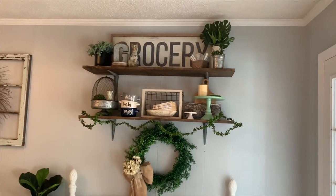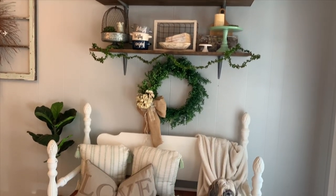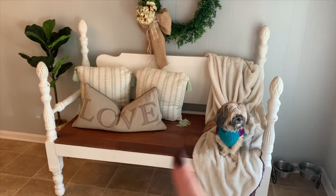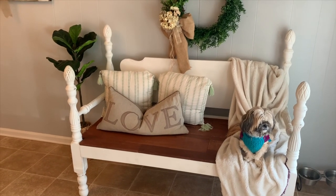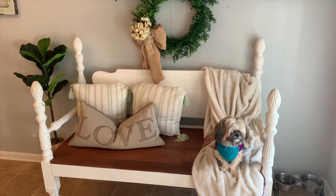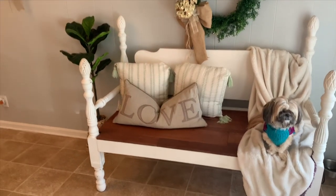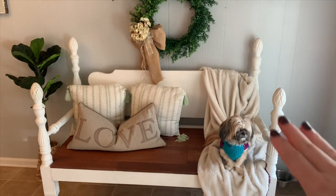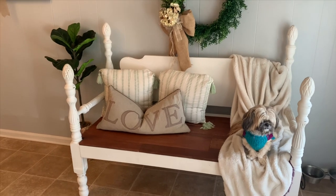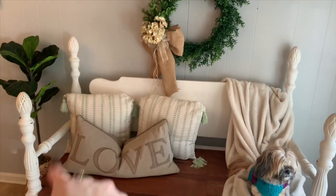The grocery sign I've had since before we got married — it is from Kirkland's. Ethan's uncle built this bench; the same uncle who built our mantle. Lily loves to sit on this bench and look outside, so during the winter months I like to leave a throw right there for her to sit on so she doesn't get cold. During the summer I usually just leave throw pillows up there.